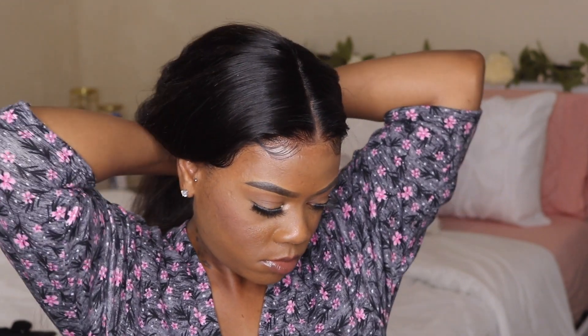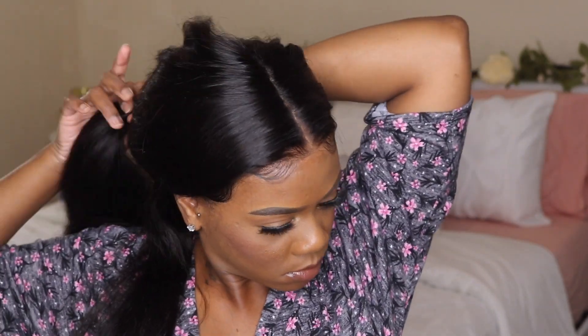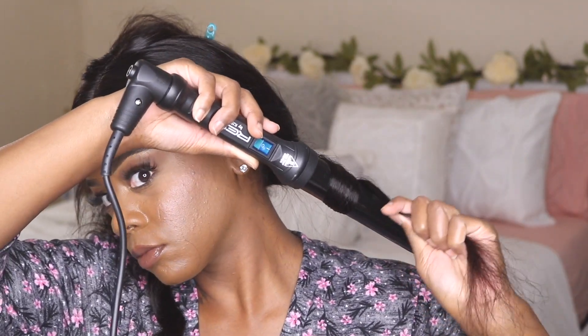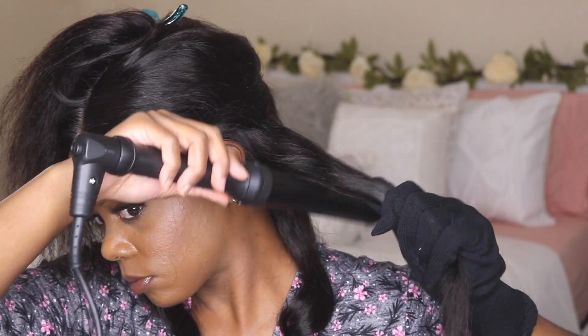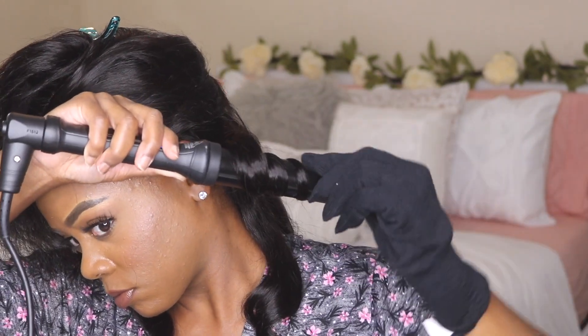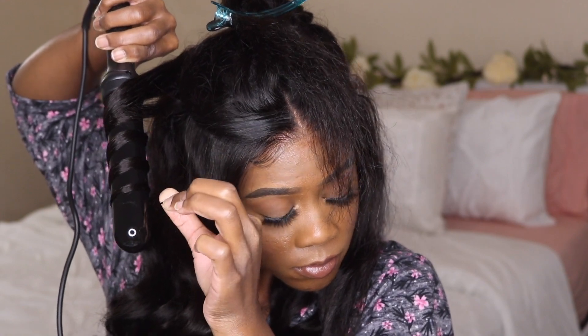Now I'm taking the back section and starting to curl my hair with a one-and-a-quarter-inch curling wand I got from the hair supply store — I have a similar link down below. On the right side of my head I was curling under, and on the left side I was curling away from my face. I like to hold the curl as it cools down so that it lasts a little bit longer.